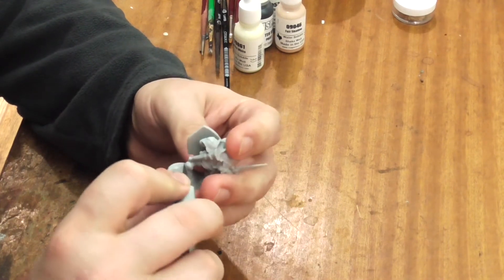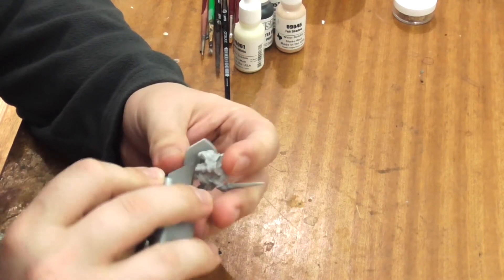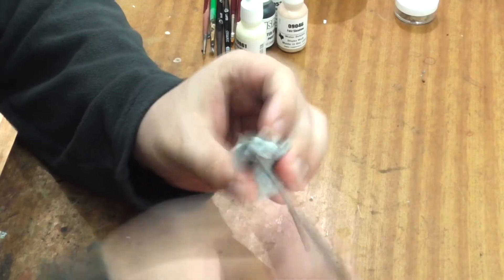Clean away any of the casting lines from your model with a knife. Make sure you always cut away from yourself, lest your fingerprints be subject to change, and finish off with the files.